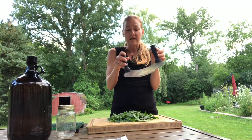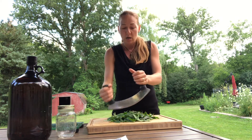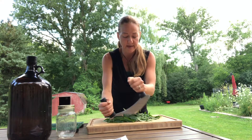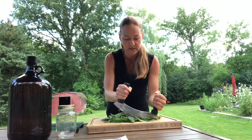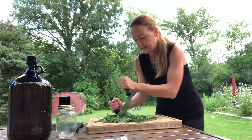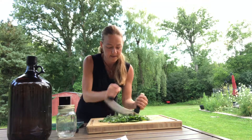You're also going to need some kind of knife. I love this mezzaluna because it works fantastic, but you can also use just any kind of knife. So then we're going to go ahead and chop the herbs up nice and fine, moving them around while chopping, going side to side, until they're nice and fine.